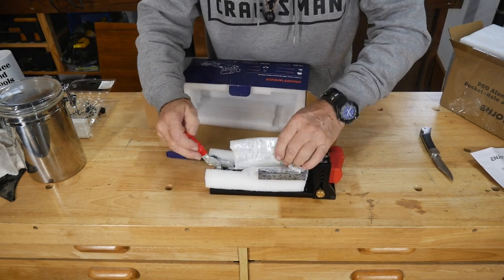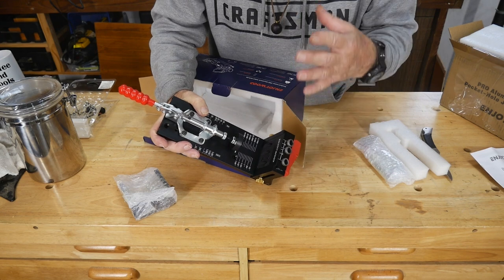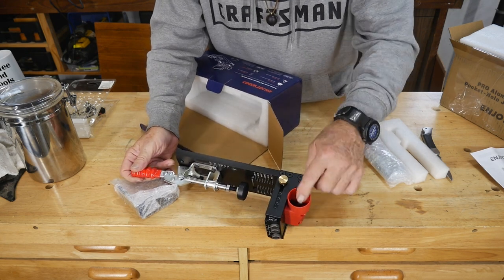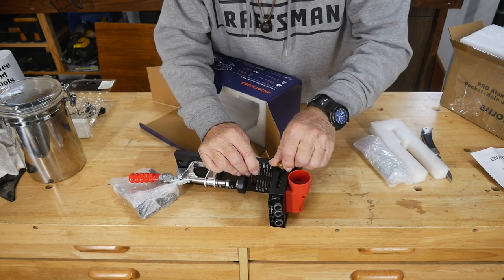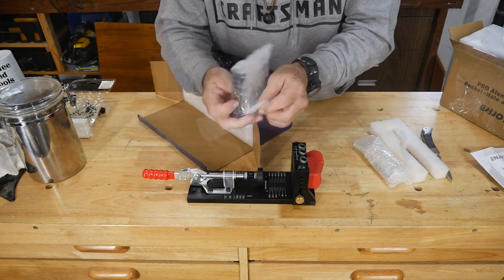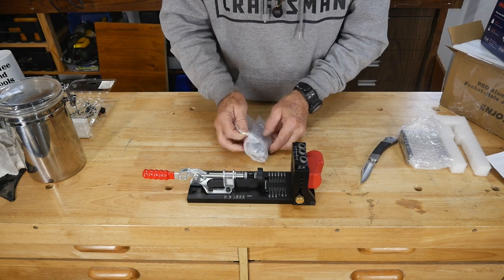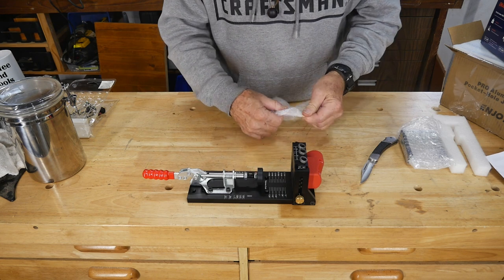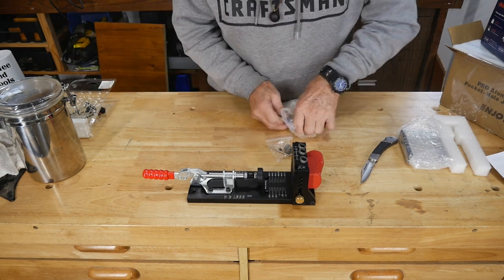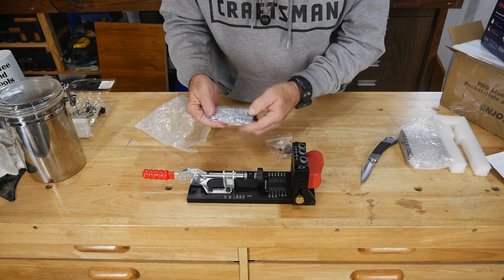The drill bit dropped — no biggie. It comes with accessories of course, but the first thing I notice immediately is that the guide section is metal, which is a good thing. You've also got a little socket here you can hook up for vacuuming out sawdust. There's a full scale for the thickness of your wood to set the depth when using the jig. And it includes screws — coarse thread, so those are for softwood.